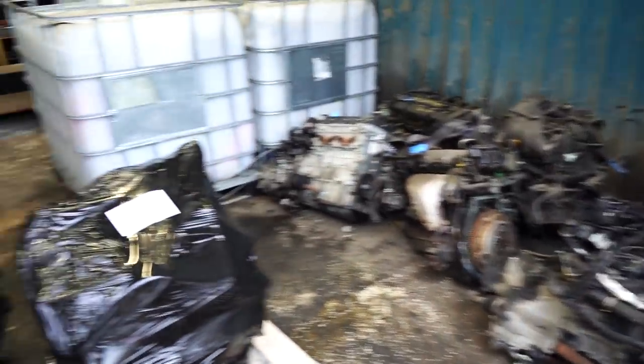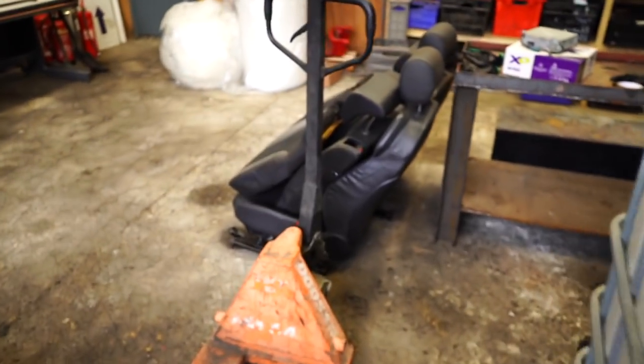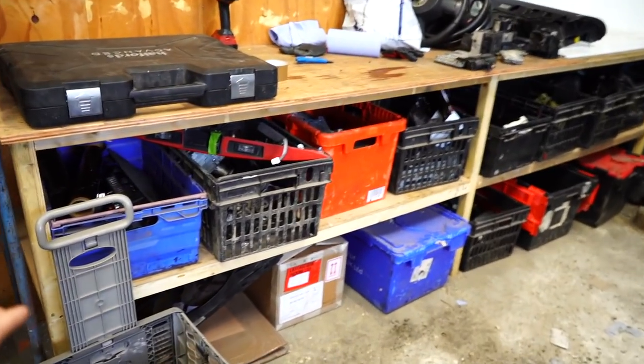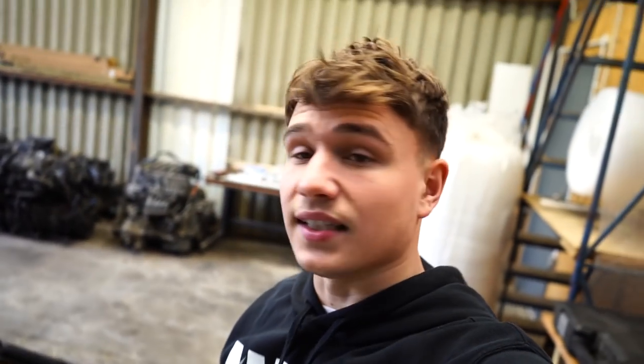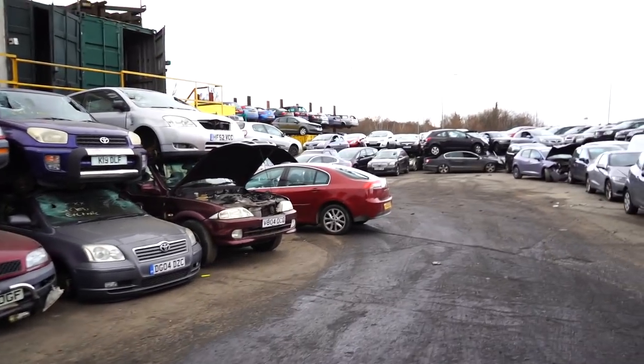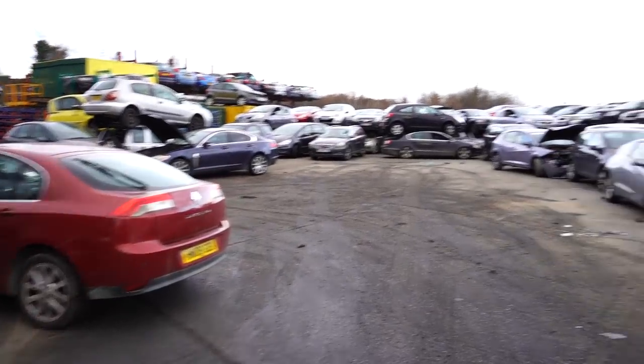This area is our parts bay - this is where we store engines and other parts we're selling, like seats. We've got all our bubble wrap here, drawers full of unique parts for sale on eBay, and our picture bay with the Ace Car Breakers logo behind. We are actually increasing all of this side of the business over this year - expect changes on the website and YouTube channel. With electric cars coming, people are going to cling to their old cars and buy secondhand parts - that's a big market for the next 20 years.